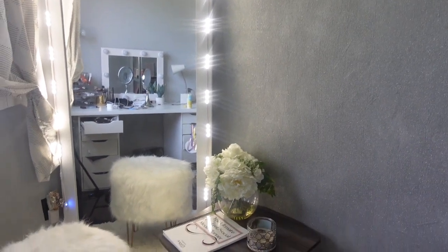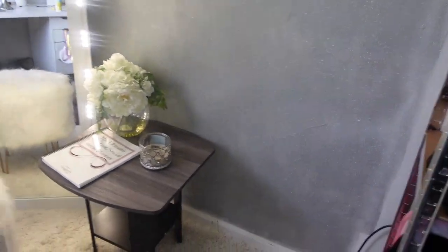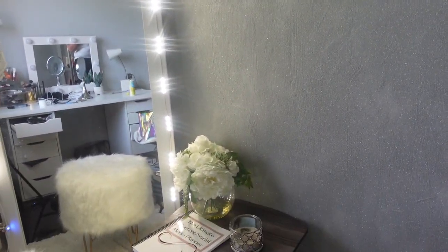I really like how it turned out. I need to get some little art pieces to put up, and hopefully I can finish the whole room sometime soon. I probably could have done a second coat up at the top, but it's okay. I just wanted to show you guys how I did this glitter wall. If you have any questions, comments, or concerns, drop them down below. Thank you guys so much for watching — bye!